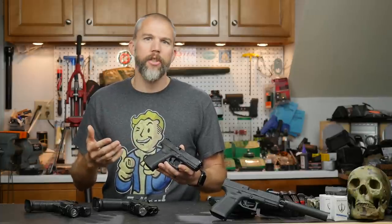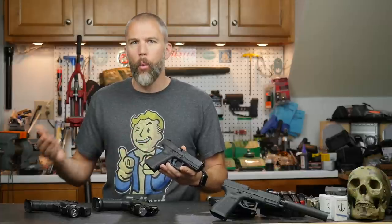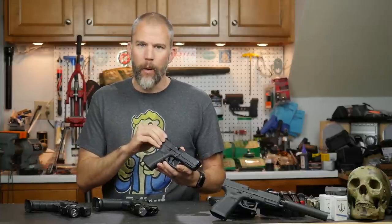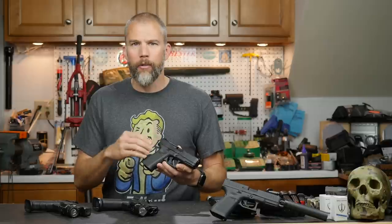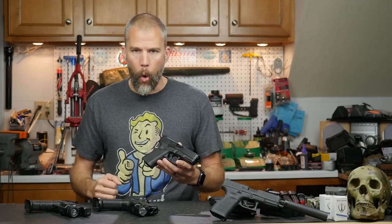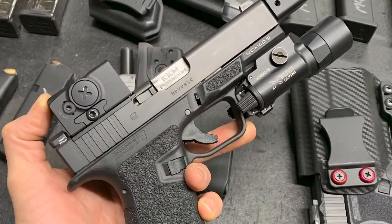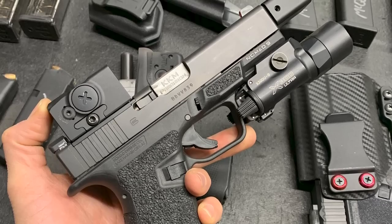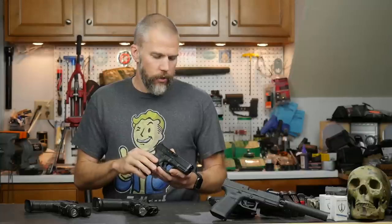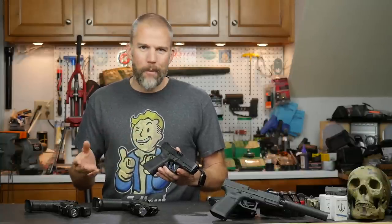A good example of that is the Aimpoint Acro. When the Acro came out, it came out well after the Glock MOS system, and they were fairly quick to provide a mounting solution that allows you to put the Acro on an MOS handgun. We have a Glock 19 with an Acro mounted on it somewhere here, so that is really great.